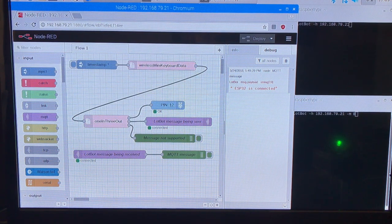I am first going to discuss what is happening on the Raspberry Pi in relationship to the prototype, and then what is happening on the iMac. As part of the ESP32 code connecting to the Raspberry Pi MQTT server, an ESP32 connected message is published as a LotBot message. The node labeled LotBot message being received is subscribed for LotBot messages and receives the message and sends it to the output node labeled MQTT message, which can be seen in the debug display. Node-RED and the MQTT server are started as part of the Raspberry Pi startup.